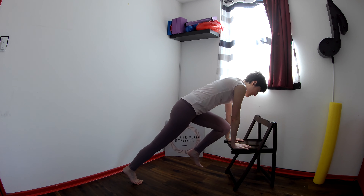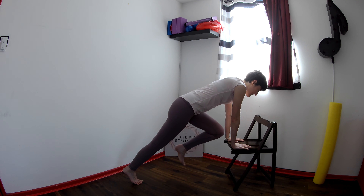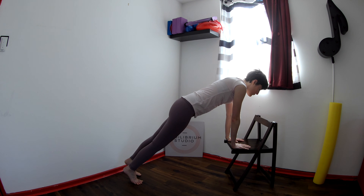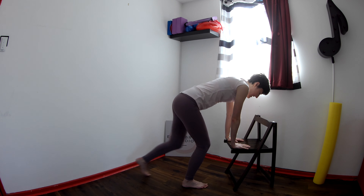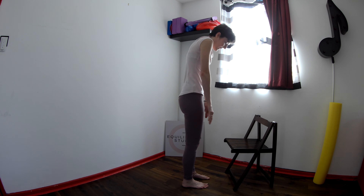Exhale to bend the left knee in, inhale to straighten. Exhale to bend, inhale to straighten. Keep your lower back nice and long as you lift the left leg up and lower. Lift and lower. Last time, lift and lower. Step the right leg in, left leg in, straighten the legs, and roll all the way up. Well done.